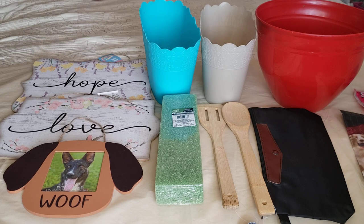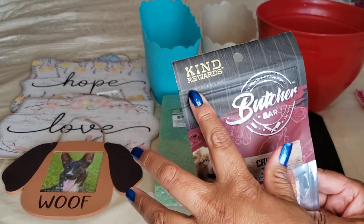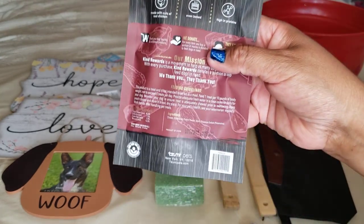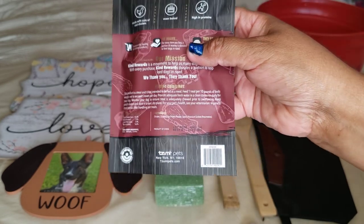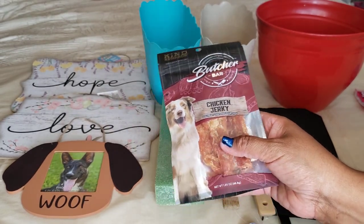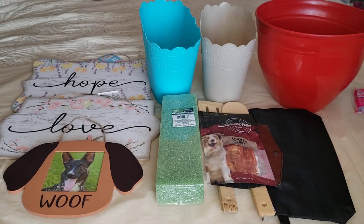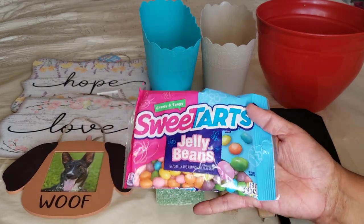In the pet section, I found this chicken jerky by the brand Butcher Bar, Kind Rewards — dog treats. It does come with an expiration date: best by April 1st, 2023, so I have a good year. This will be gone within days with these puppers — it gives them something to chew on a little longer than a little treat. And I found some treats for me too: I love my sweet tart jelly beans that I go back to snack on.